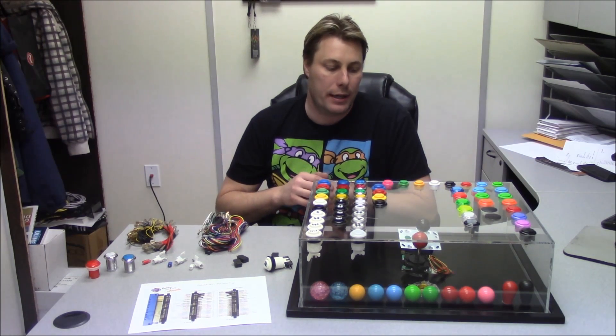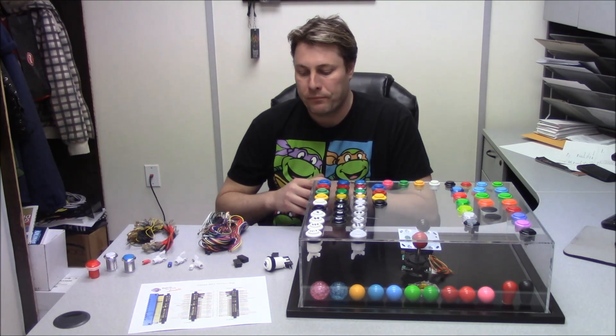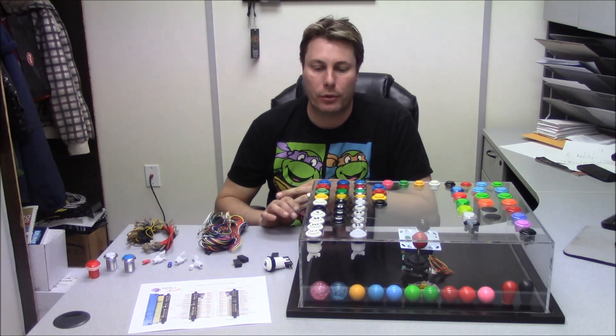This should be pretty informative for anybody beginning and starting out with building an arcade. I'm going to go over how to wire illuminated buttons and regular buttons, and go over the different types.